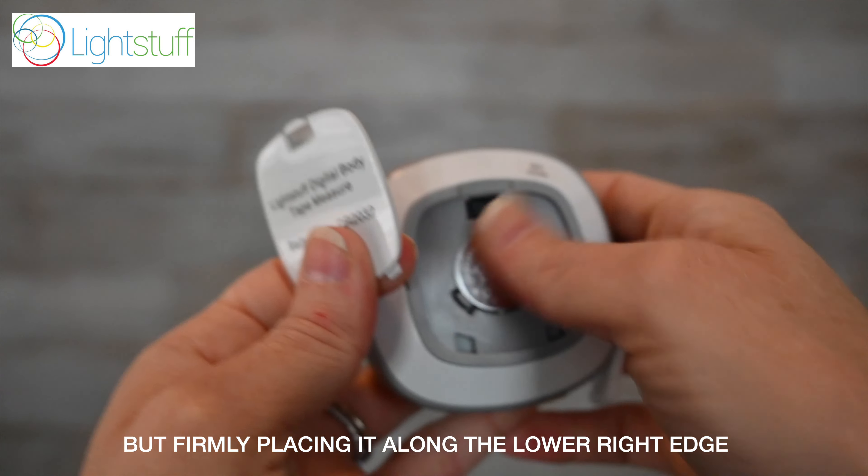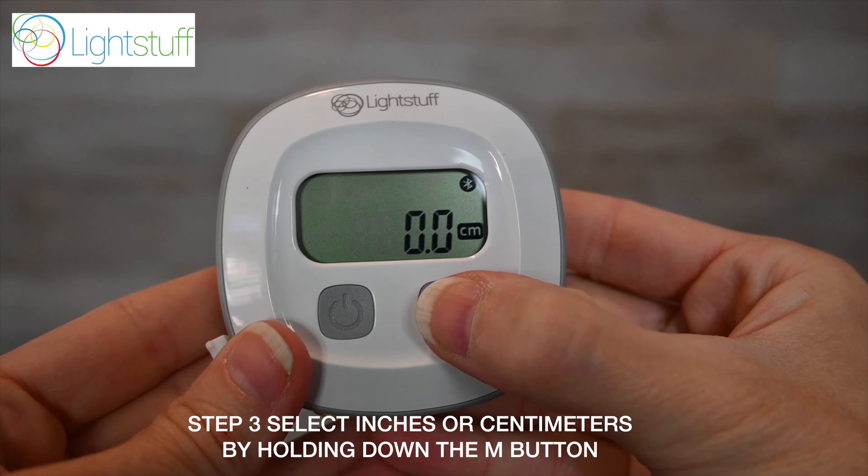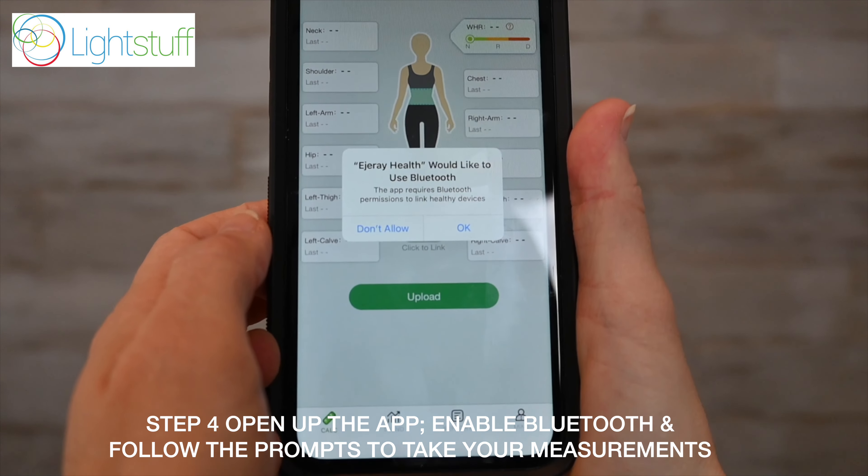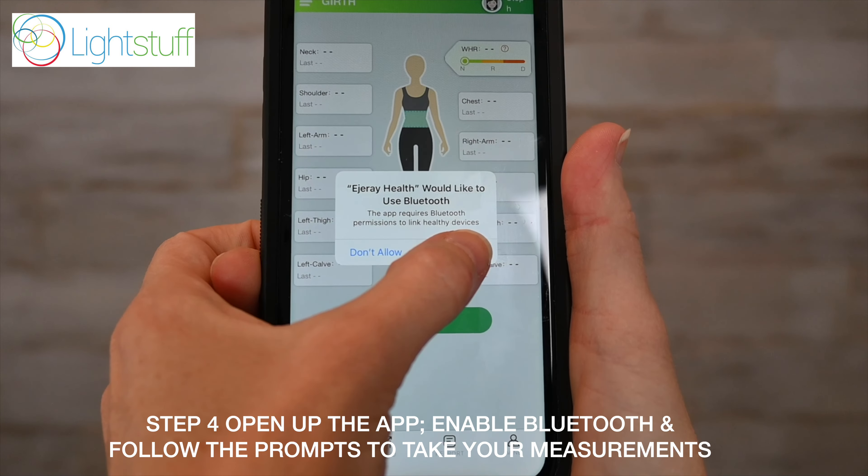Step 3: Select inches or centimeters by holding down the M button. Step 4: Open up the app, enable Bluetooth, and follow the prompts to take your measurements.